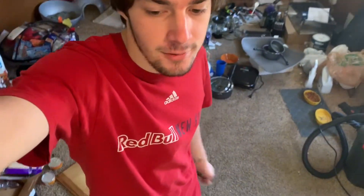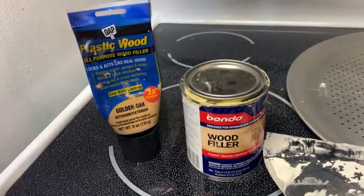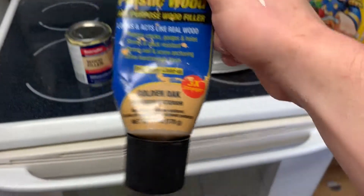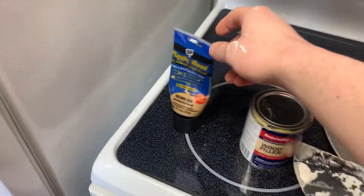Alright guys, today I'm going to be showing you how to patch up any cracks or holes that you may have in your wood. These are some products that are made to fill wood cracks or holes. The stuff I recommend is the stuff that comes in a tube. It's way easier to work with, way quicker.